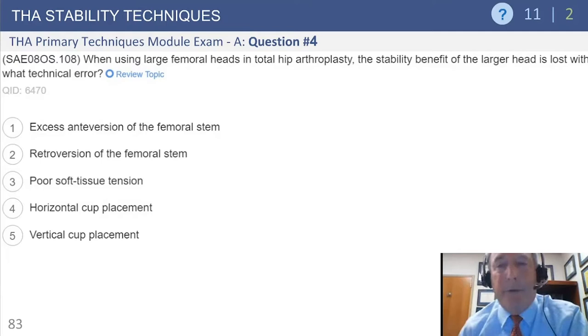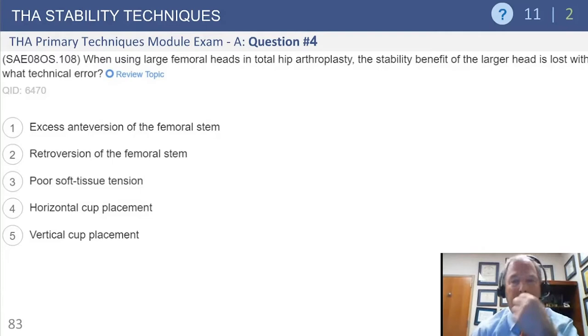Now on to the second topic, which is another common source of questions for the MOC as well as the in-training exam.